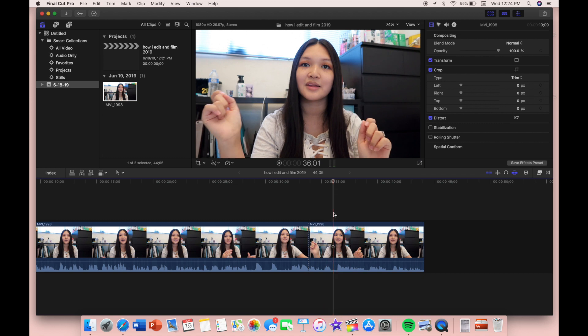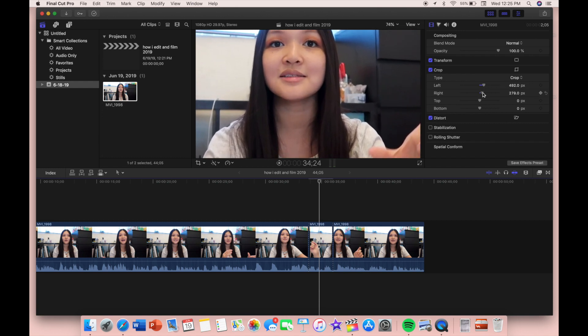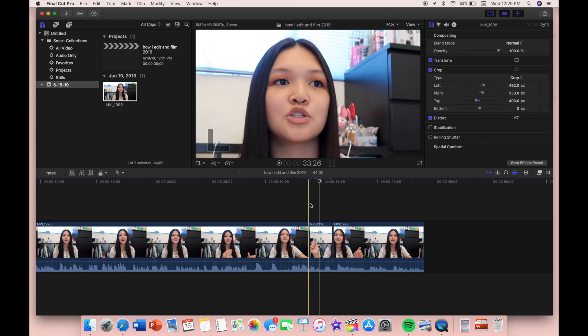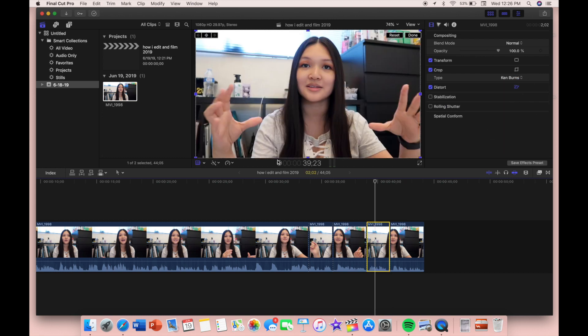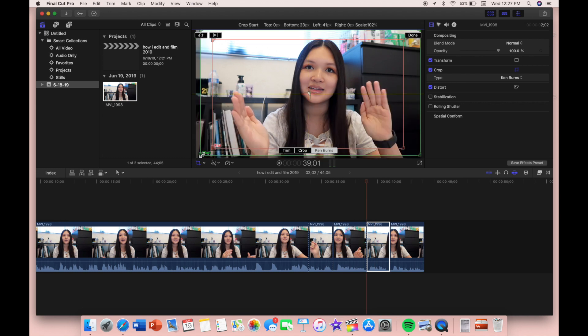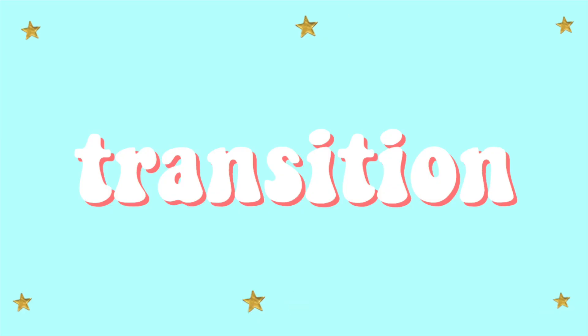You can use iMovie or Final Cut Pro for this — whichever you have or prefer. I'm going to show you how to cut a video and how to use Ken Burns so it zooms in. To cut, I select the clip, then click on crop, set the type to crop, and adjust left, right, top, and bottom to zoom in. For Ken Burns, you can see it on the bottom — there's a start and end position. You set where it starts and ends so the camera zooms in throughout the clip.